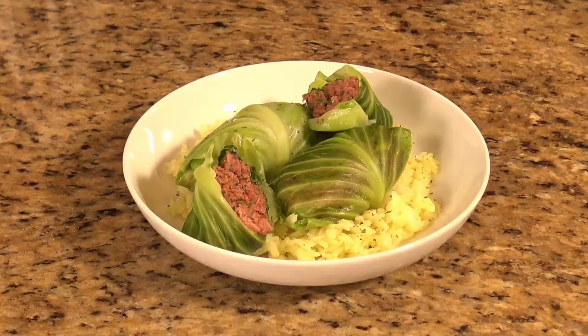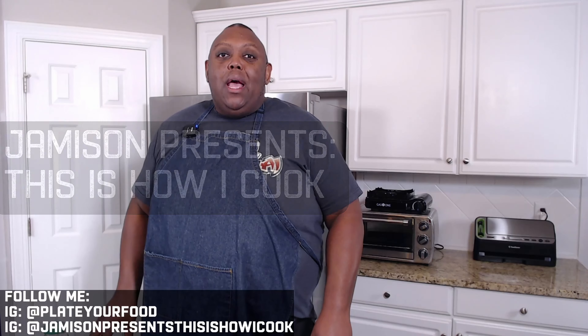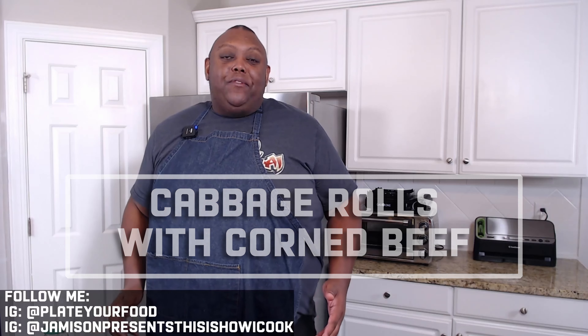And those are our cabbage rolls. Hey guys, welcome to my kitchen. I'm Jameson, and this is how I cook. I'm gonna show you guys how to make cabbage rolls stuffed with corned beef — a nice bit of comfort food. And I'm gonna show you a little bit of a technique of how you can make this into an awesome one-pot meal.